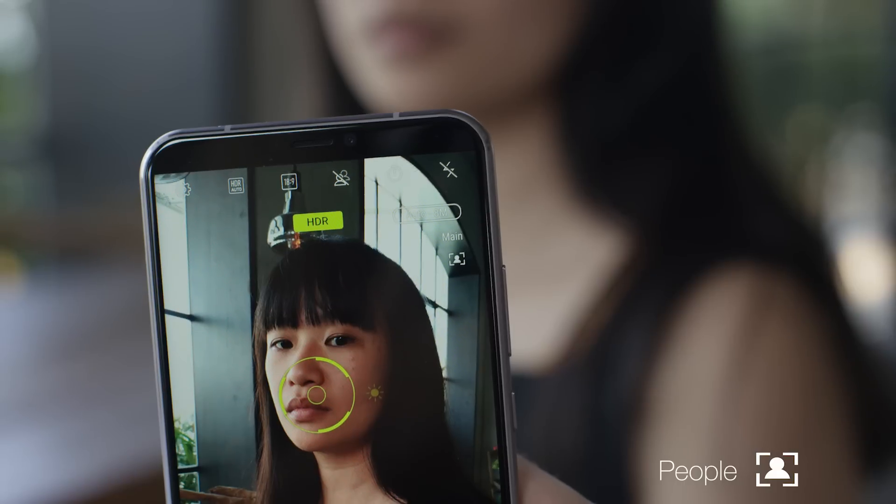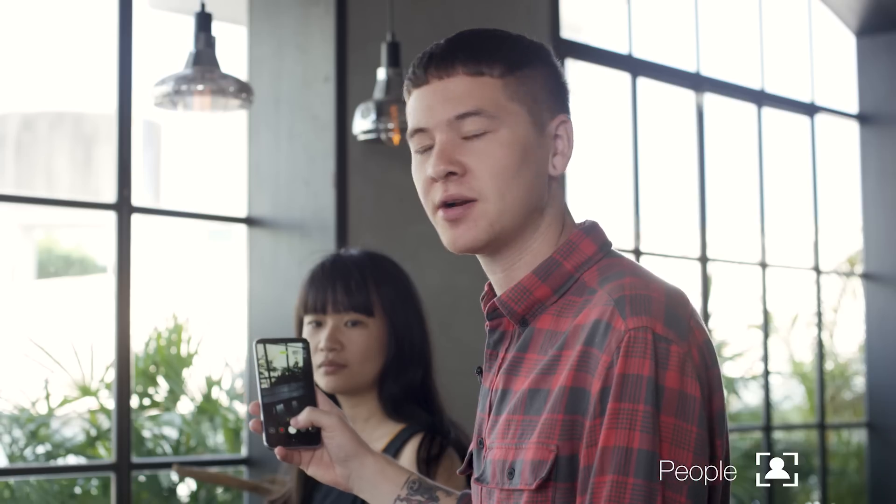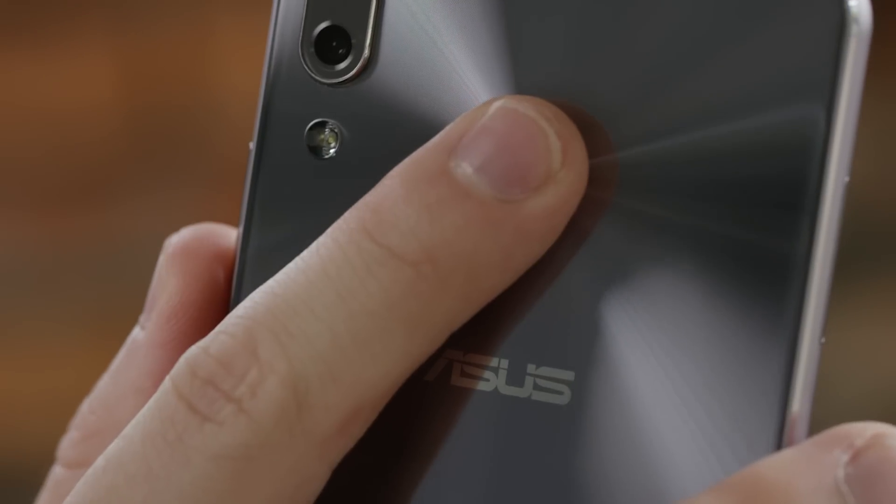But now, I can just point the ZenFone 5 at my subject — it recognizes that we're taking a picture of a person, and adjusts the aperture, ISO, and shutter speed all on its own. This all-screen display really lets you enjoy your photographic masterpieces. And while we're talking about the screen, the ZenFone 5 not only has a facial recognition unlock feature, but also has a fingerprint sensor on the back, for twice the convenience.